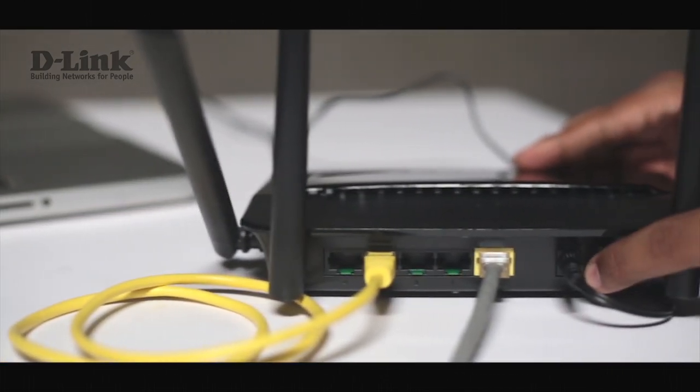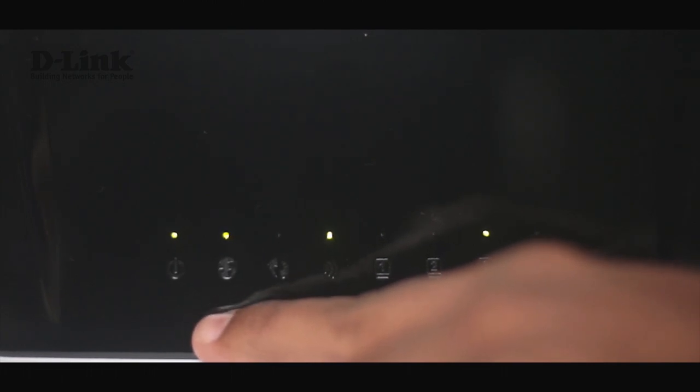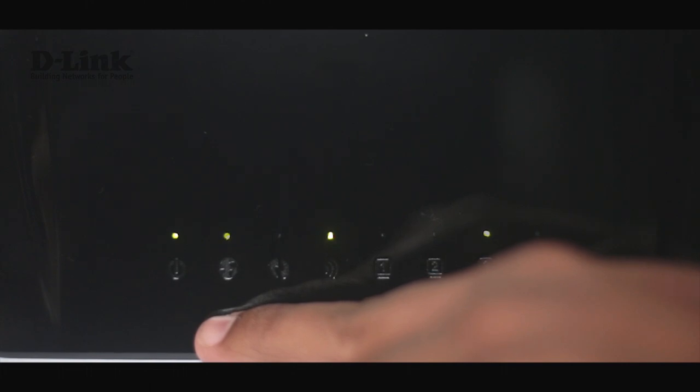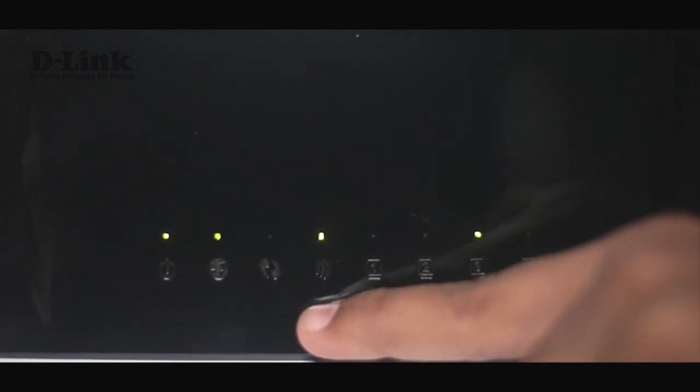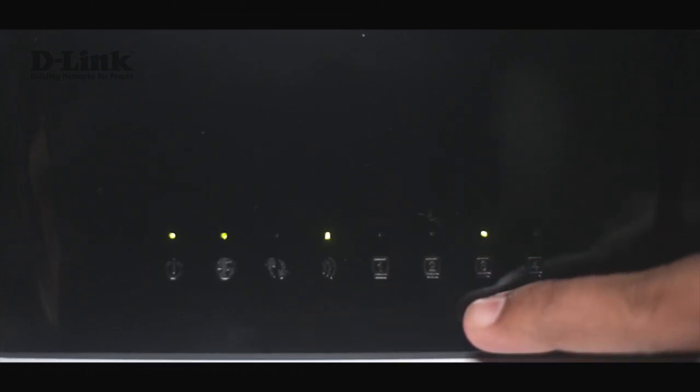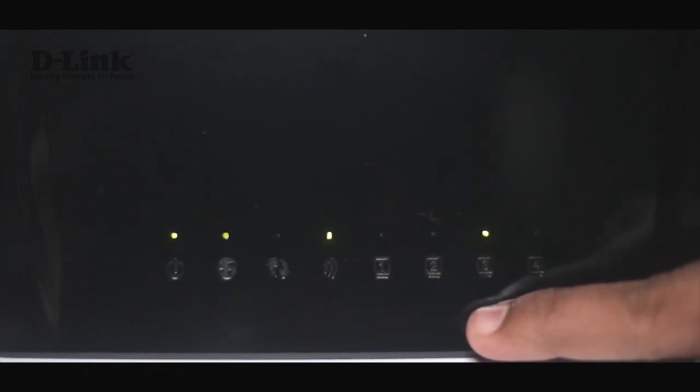Let's power the device on. Once we do that, we'll see all the LEDs being lit. The first one is the power LED. The second one is the globe LED, which indicates that you're connected to the internet. This is the Wi-Fi LED, and this is the LED indicating the LAN port to which your computer is connected.